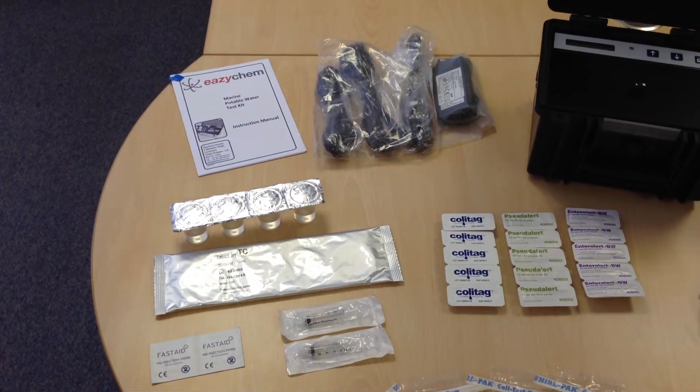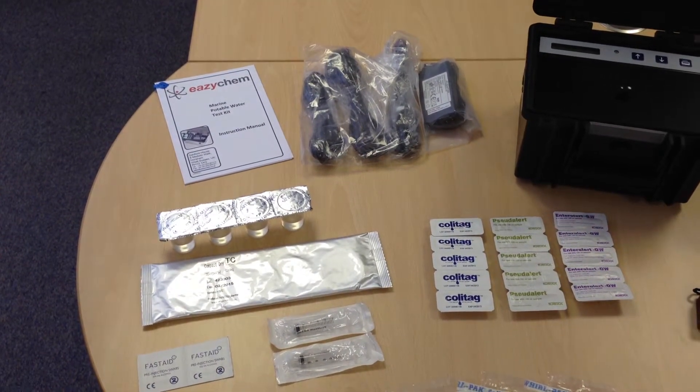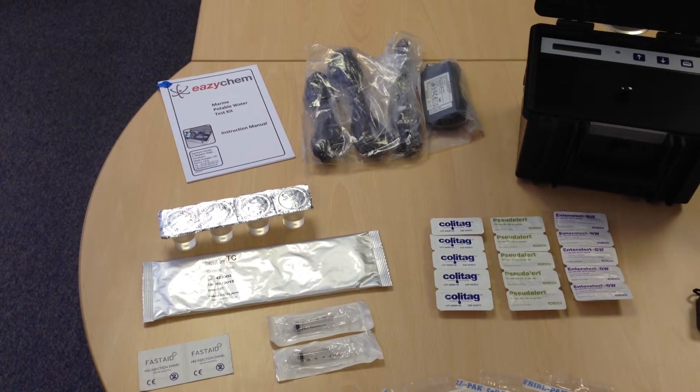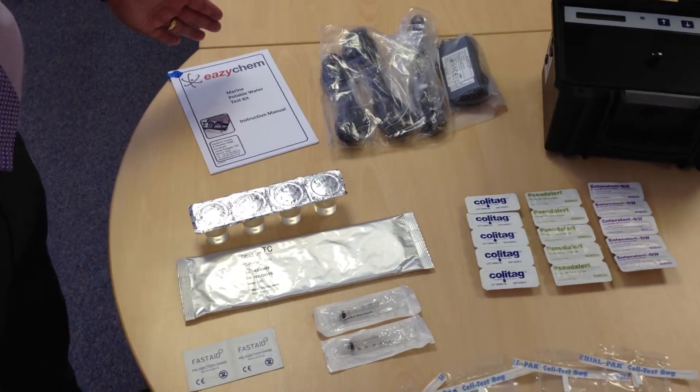Also within the test kit supplied are the microbiological testing components. This includes a variety of tests which are clearly demonstrated within the EasyChem manual supplied with the kit.